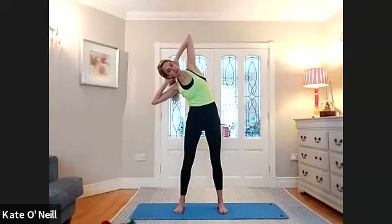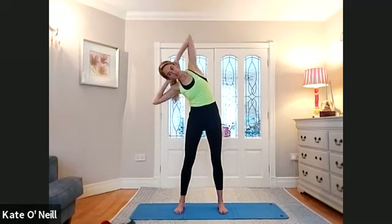Three more, a little bit deeper with each one. Last two. Slowly come back up. Last one. Good. And back. Okay, staying as you are with your foot stance.